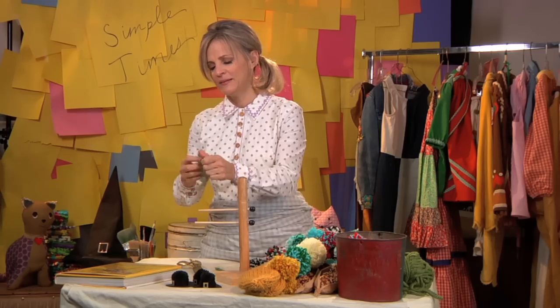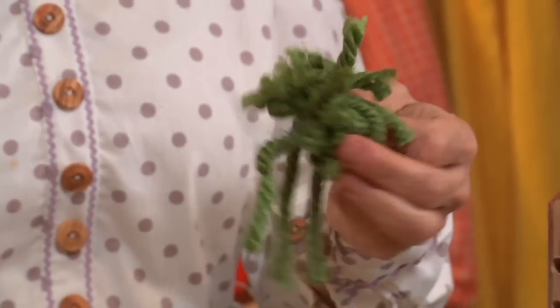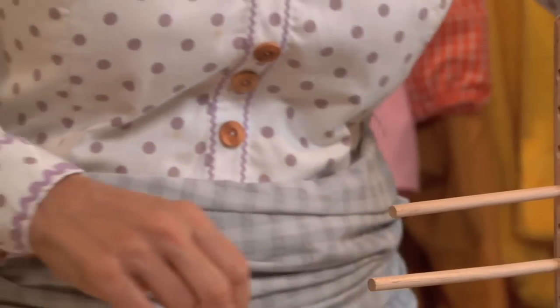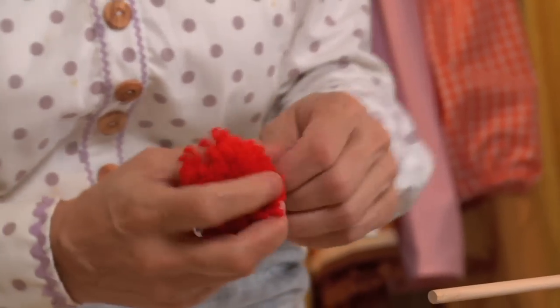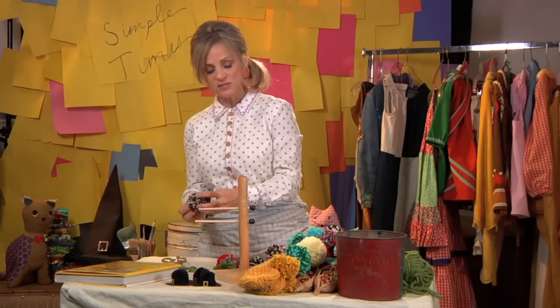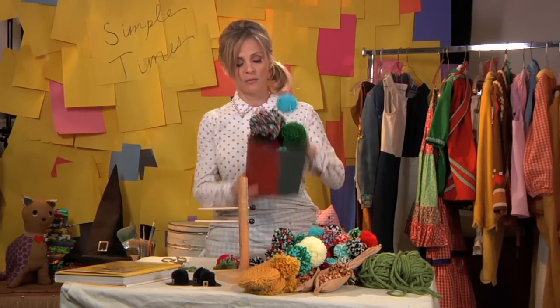And then it forms like a little ball. Eventually they're going to come out like perfect, like this. You can use different color threads, like so. Pom pons. See you in the next chapter.